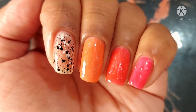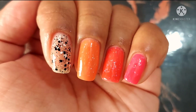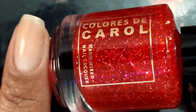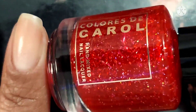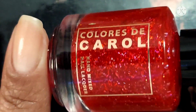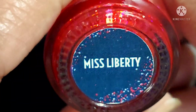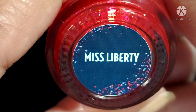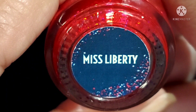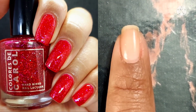And here is the side by side — it's important to show them together so you can really see the differences. Next up is our Patriotic Trio, starting with Miss Liberty: a red jelly with silver holographic micro shreds and iridescent chameleon flakes. This trio is $11.50 each or $30 for the trio.